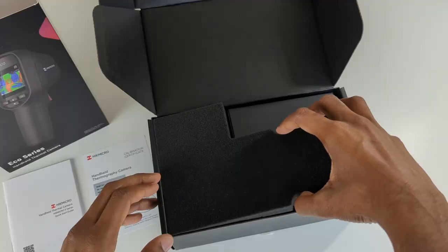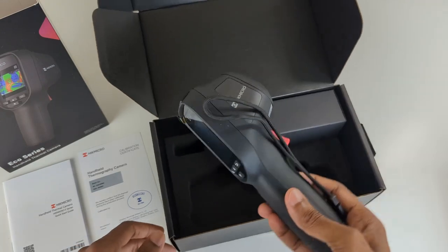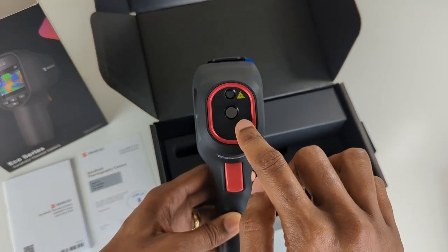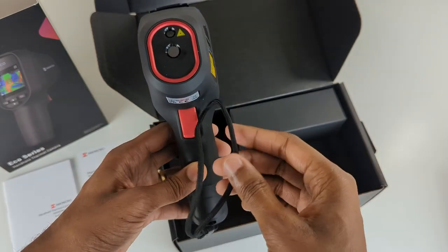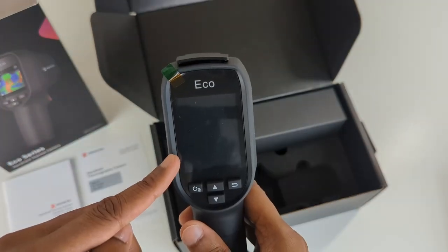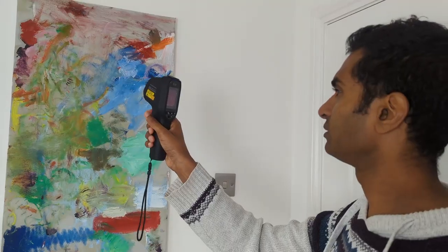In this video I'm going to show you some of the features of the eco thermal camera. Let's unbox it first. In the box you'll find the eco thermal imager device, the laser, thermal lens, trigger and wrist strap. Turning it around you get the type-C interface, screen and tripod mount. The Hikmicro eco is IP54 safety rated, protecting the camera from dust and water ingress. The camera is further protected thanks to being drop tested up to two meters and comes with a three year manufacturer's warranty.